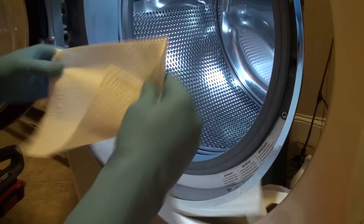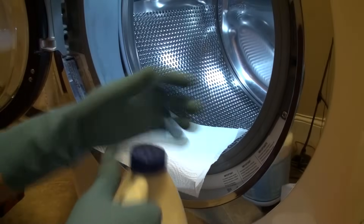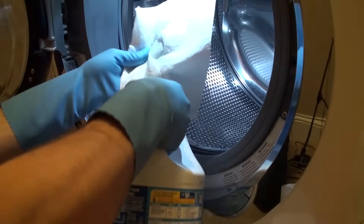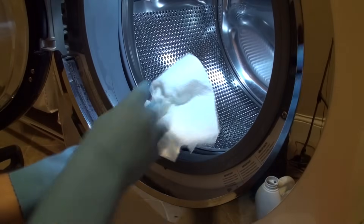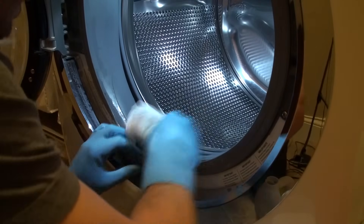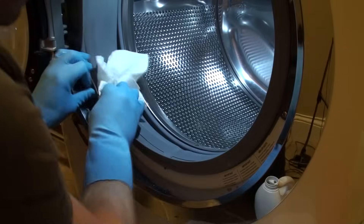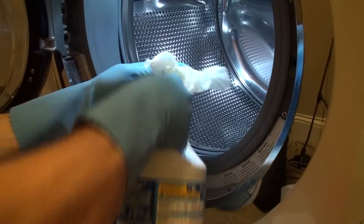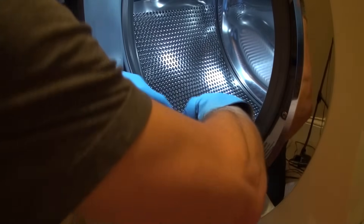Now since my original wiping down didn't quite get all the black gunk off, I'm just going to take a couple paper towels here with some rubber gloves now. I'm going to just douse them in some straight bleach here just a little bit and get them good and soaked. And then I'm going to just go ahead and make sure this gets wiped down with straight bleach. That may take the rest of it off. And usually it's pretty bad underneath this main seal here, so I'm just going to take this doused paper towel and just let it soak underneath of here for a bit.